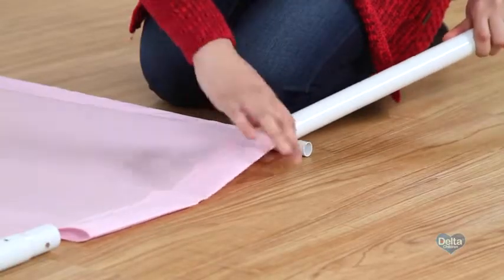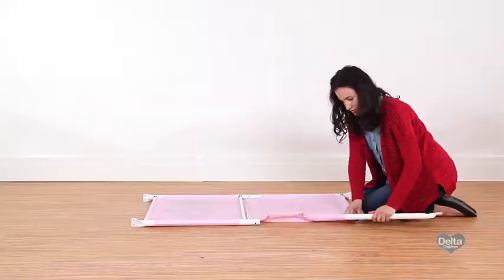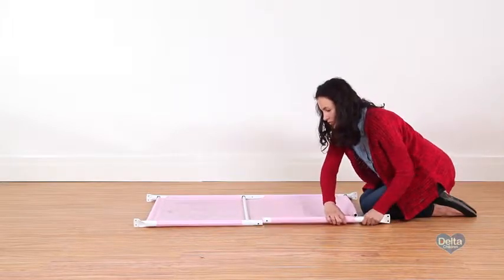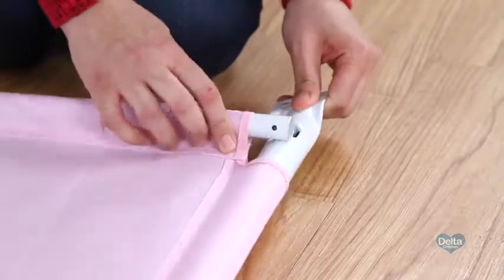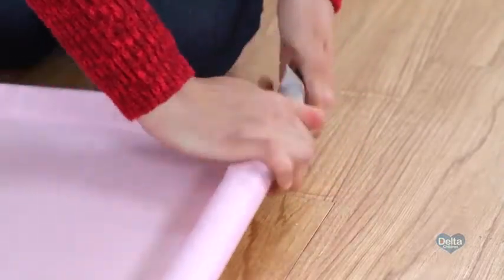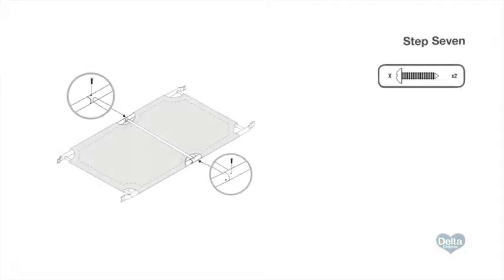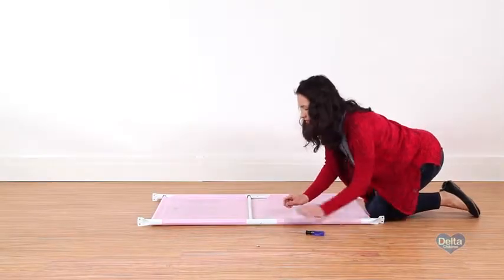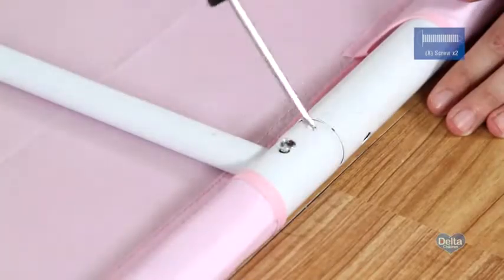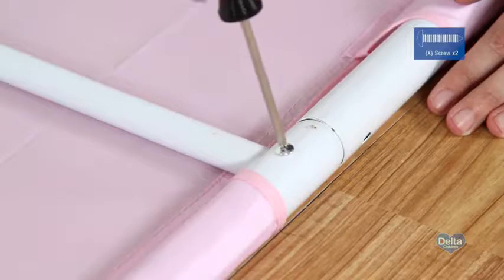Step six: slide the remaining female bar into the fabric tunnel and connect it to the male bar. Step seven: attach the center crossbar to both male bars with two screws labeled X, and tighten with your Phillips head screwdriver.